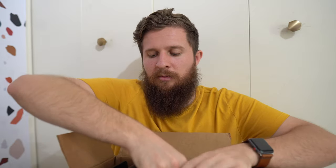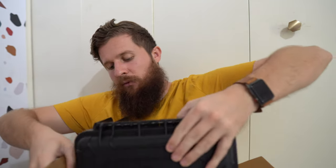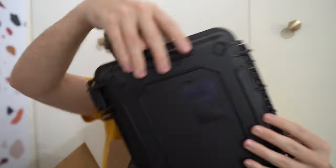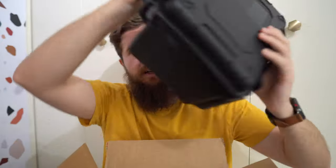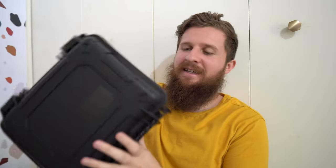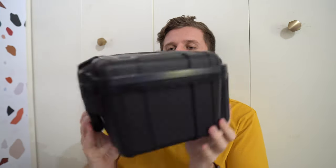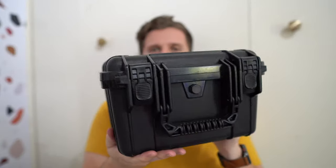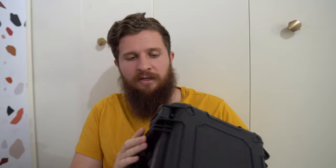I figured it was probably safest for the sake of it being a giveaway case to go with black, because you really can't go wrong with a black case — it's super neutral, it's not gonna clash with anything anybody has. It looks really great in my opinion. So this is literally the exact same case that I have been using and loving, just in black.